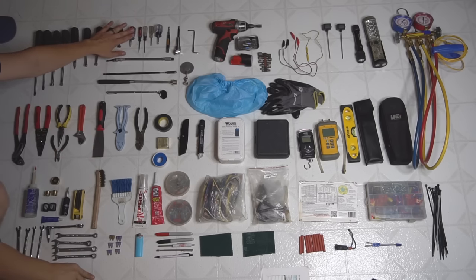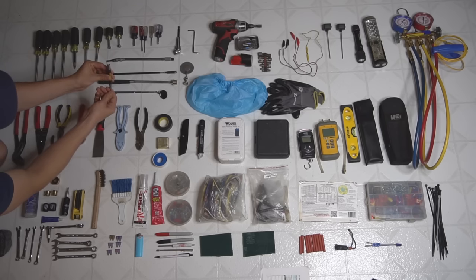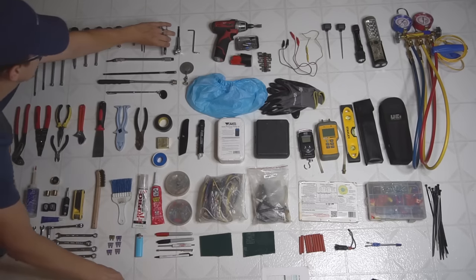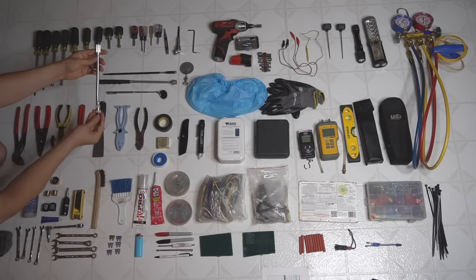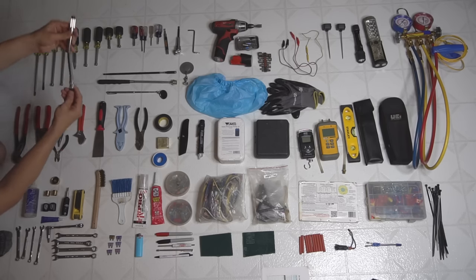I got a few stubbies for Phillips and flatheads, and a small bit holder extension with a sleeve that goes over it. I also have the flexible drill bit holder that you can flex for carrier flame sensors — this thing works awesome to get behind the inducer pipes and stuff.